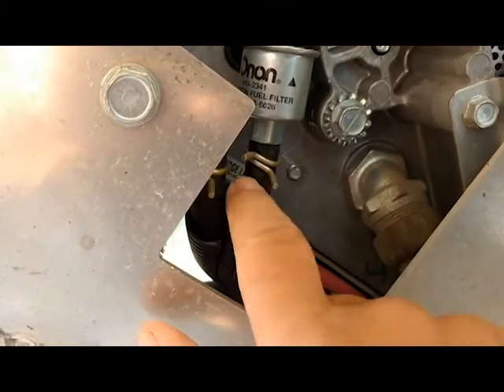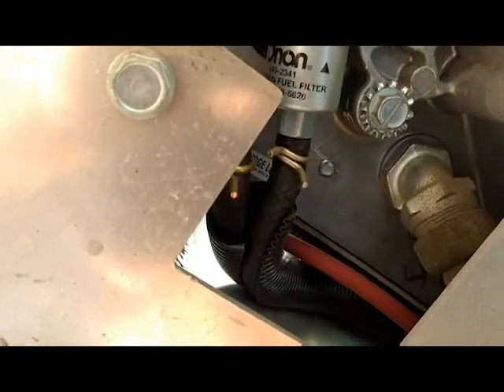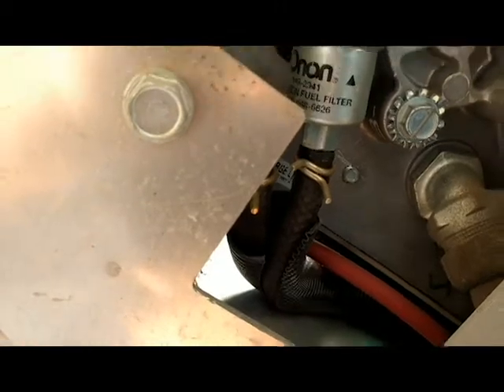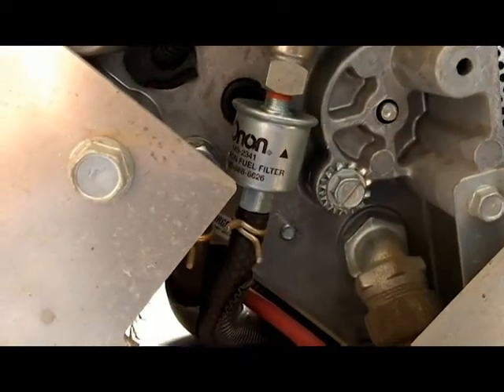The other thing to remember is that when you take this hose off, you might expect some fuel to drip on you. So obviously you want to reposition your body away from it and have some paper towels handy. All right, let's get started on it.